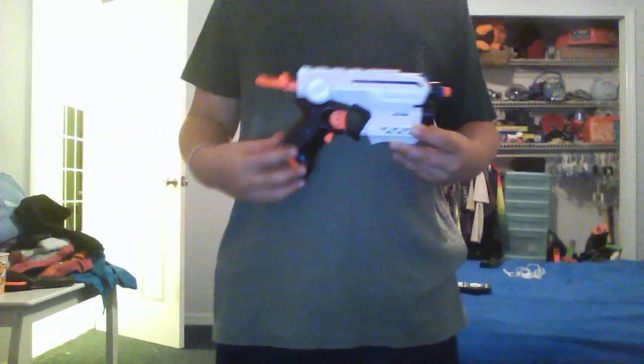What's up guys, PeanutbutterPockTite here, and I'm here to overview my modded new FireStrike.